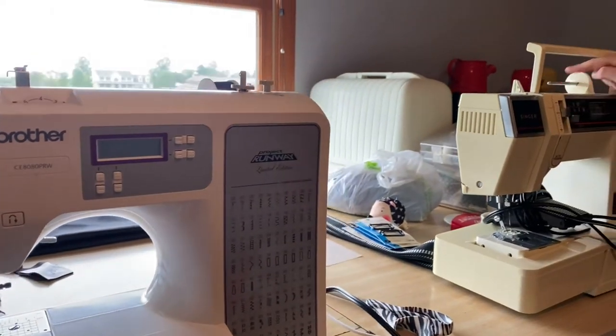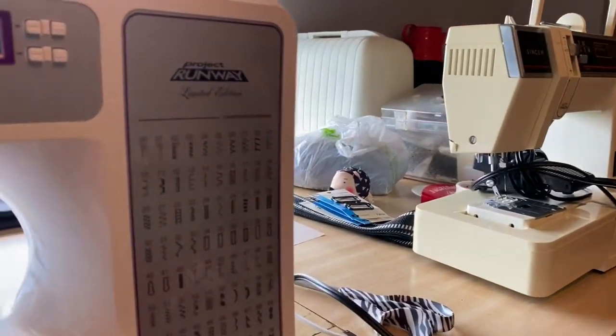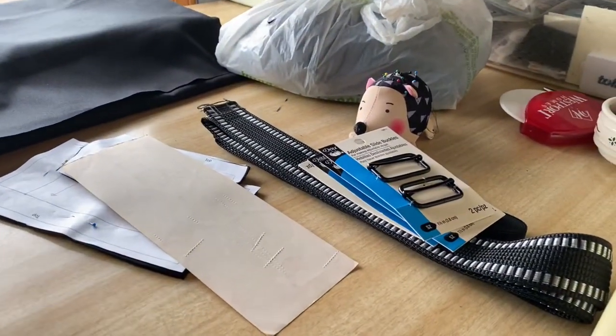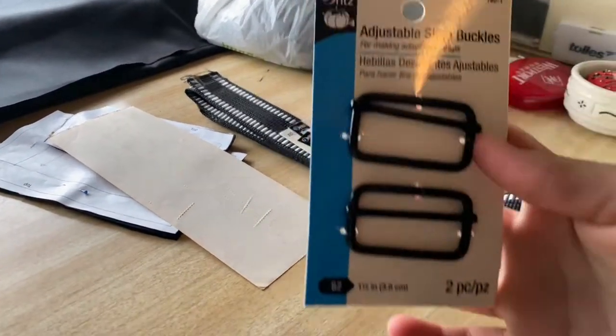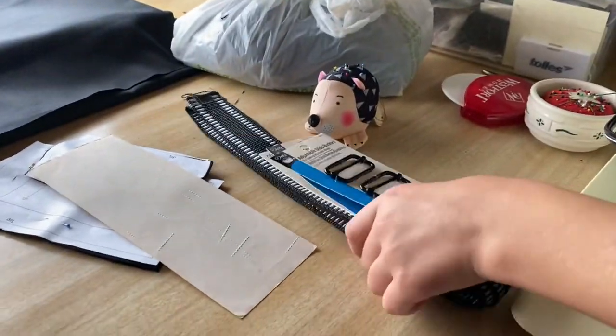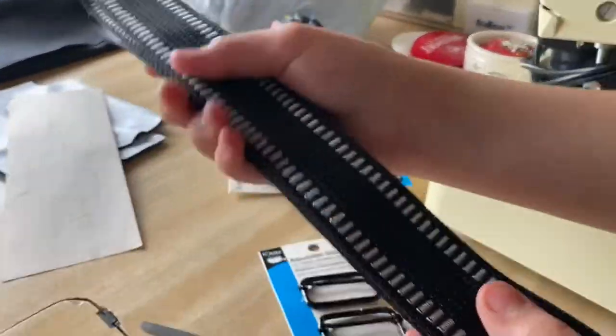So we're going to switch it over to black. And we also picked up some fun accessories to make the straps out of — adjustable slide buckles and a really cool strap material. We'll see how this works out.